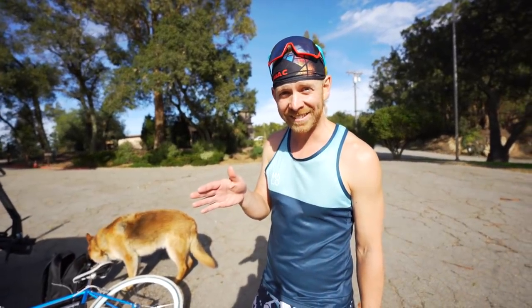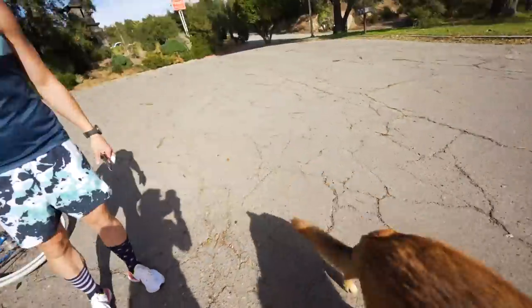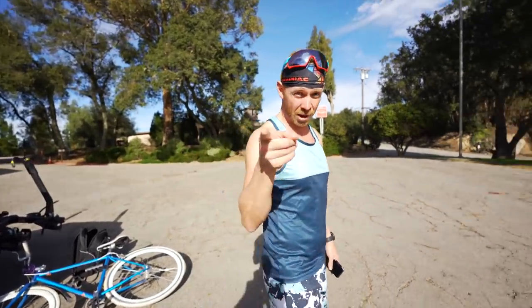Morning, Trainiacs. Going for the first long run in Santa Barbara. Look at this, this is so nice. They got trees, they got hills, they got dogs that just come up and say what's up. It's gonna be good. Are we moving? To be determined, we'll see. We'll talk about that.